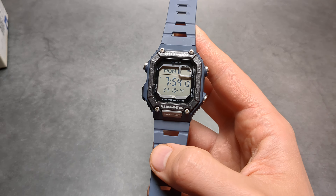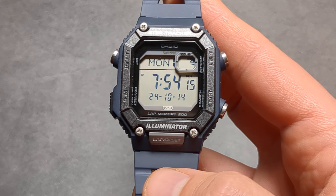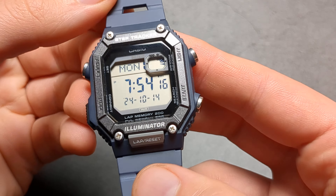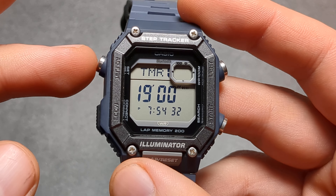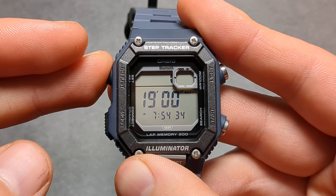Let me show you the timer and stopwatch on this Casio WS-B1000 watch. This watch actually has got insanely good timer and stopwatch, which isn't limited like on some other Casio watches. To go to the timer and stopwatch we simply have to press this mode button and then we can cycle through the various menus. Let's first check out the timer.